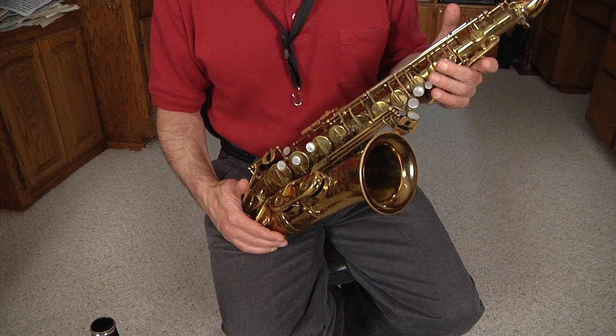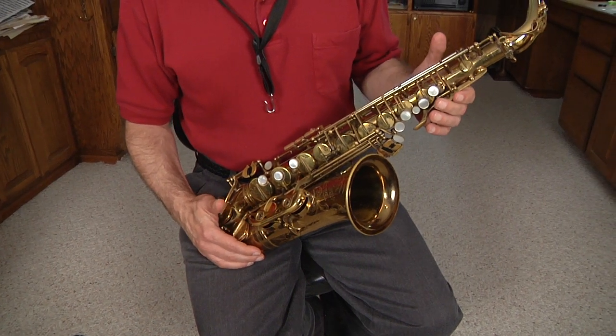Hello, I'm Philip Baldino of the Woodwind Teaching Studio, and in this segment we're going to discuss how to purchase a saxophone. When picking out a saxophone, especially for a young beginner, there are many good makes on the market today. I won't go into all the makes right now because many would be just fine.